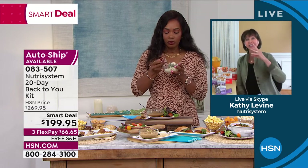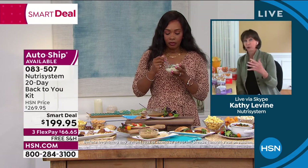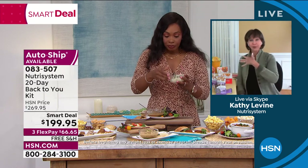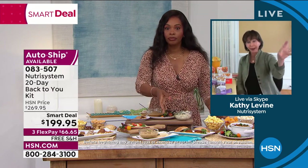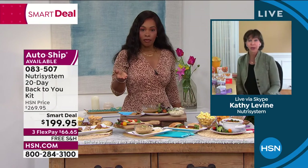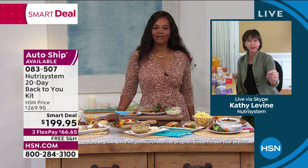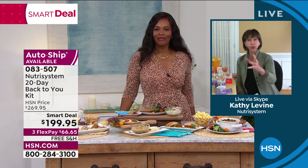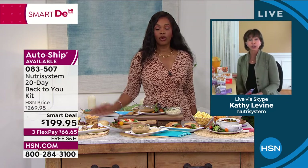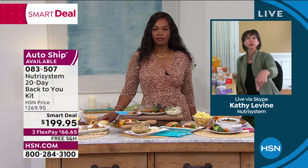Your entire level stays even-keel, and we give you such tasty, delicious food. If you're feeling salty, sweet, crunchy, creamy, chewy — you name it, we have it. You get such variety across those 20 different meals for the month. It really works. You have nothing to lose but the weight. You have HSN's money-back guarantee — if you don't like who you see in the mirror after 30 days, you get your money back.